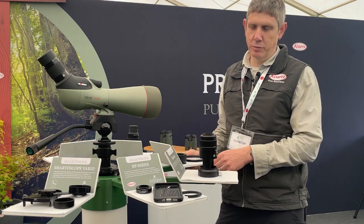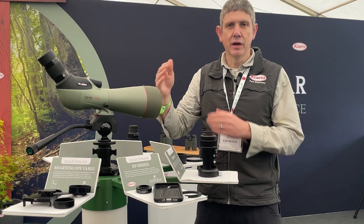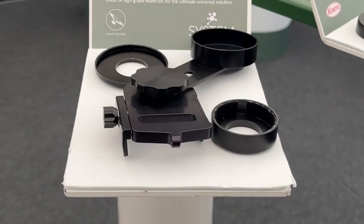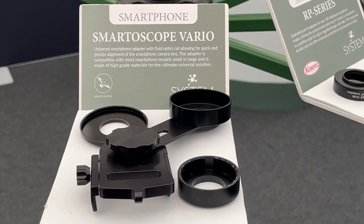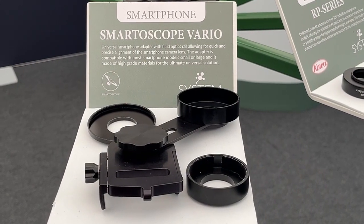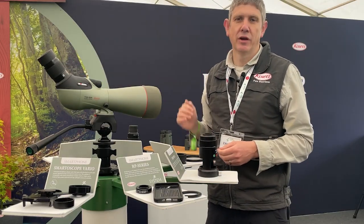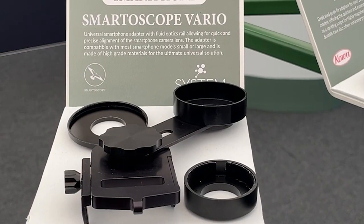Smartphone DigiScope: if you want to put a smartphone on the end of one of these telescopes to get really high, detailed, magnified pictures and videos with your smartphone, we have a universal adapter solution — very simple, push-on. We have a universal smartphone adapter, so any smartphone, any lens on your smartphone, the push-on adapter rings are really simple, very easy to connect and instant alignment — great for videos and high-resolution photos through the pure fluorite crystal lens.